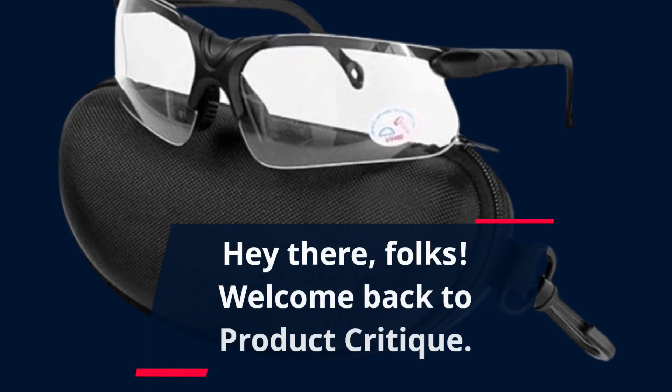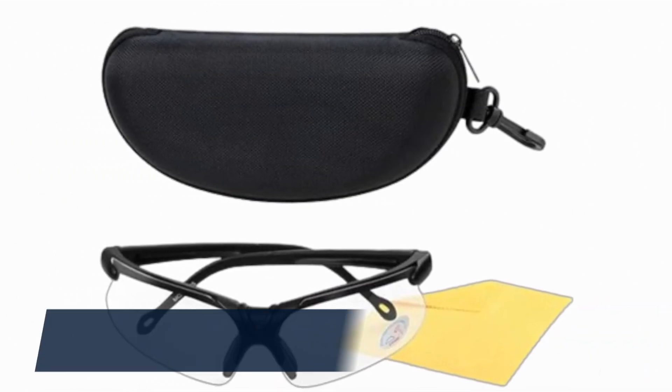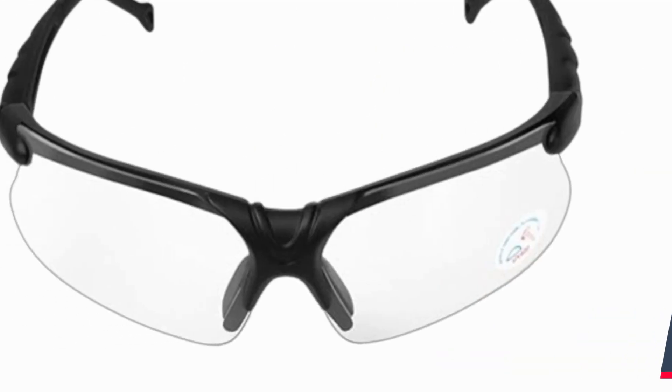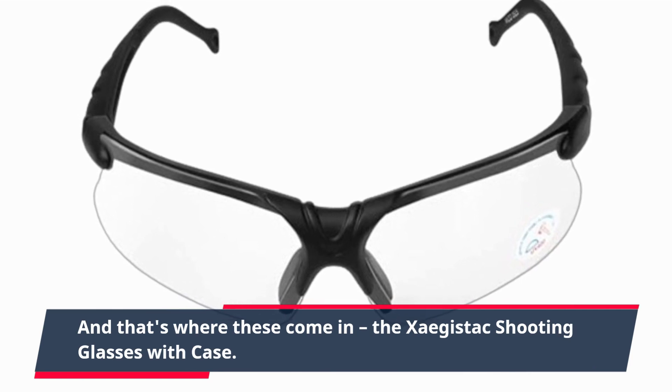Hey there, folks! Welcome back to Product Critique. Today, we've got something exciting to talk about. If you're into hunting or shooting, you know how important eye protection is. And that's where these come in — the Zagastak shooting glasses with case.